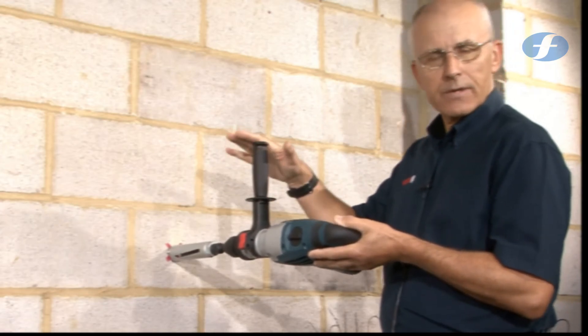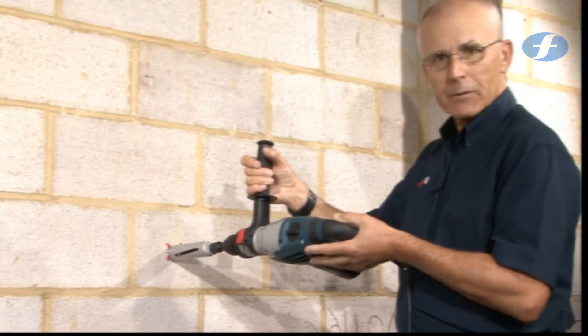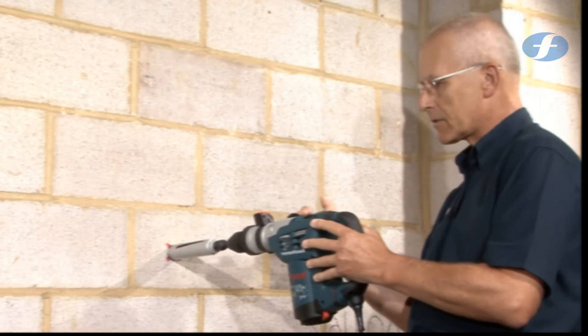If you're working close to a ceiling, as you might for a boiler flue or an extractor, then it's permissible to turn the handle to 90 degrees.